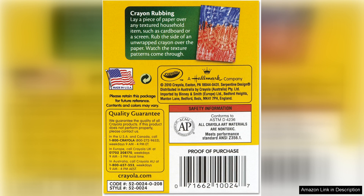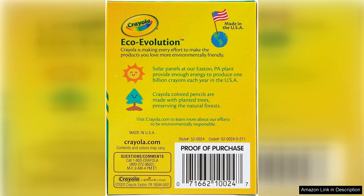The durability of the crayons deserves mention as well. They're sturdy enough to withstand the enthusiastic pressure of young hands while remaining easy to sharpen when needed. This is particularly important for parents who want to ensure longevity in their child's art supplies. The iconic Crayola design, with its hexagonal shape, also prevents the crayons from rolling off the table, making them user-friendly for little ones.